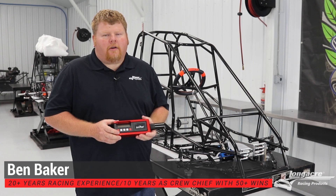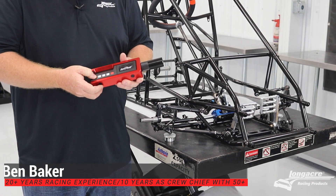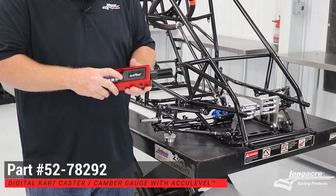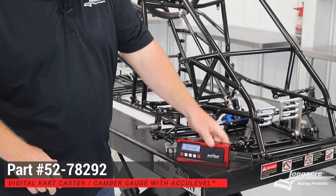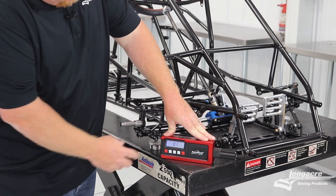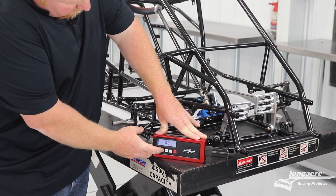Today we're going to show you how to use the Longacre digital caster camber gauge. First, turn the gauge on and on a level surface you want to zero the gauge out. If it's not zero, just click the zero button until the gauge reads zero.